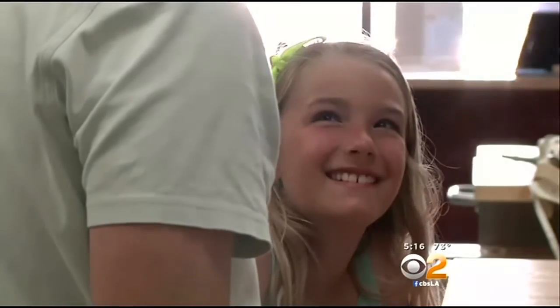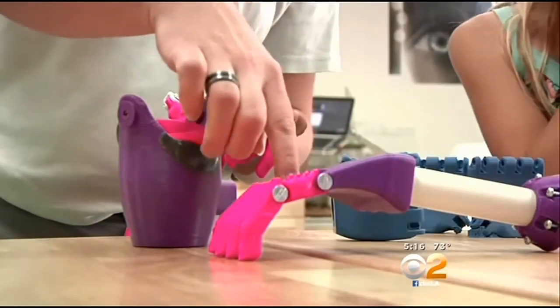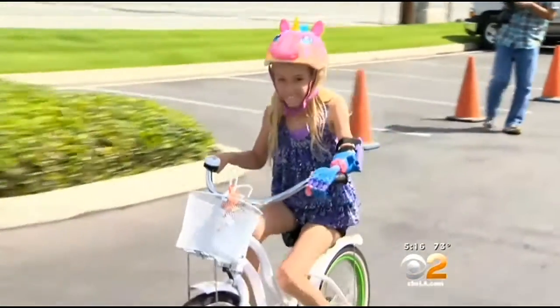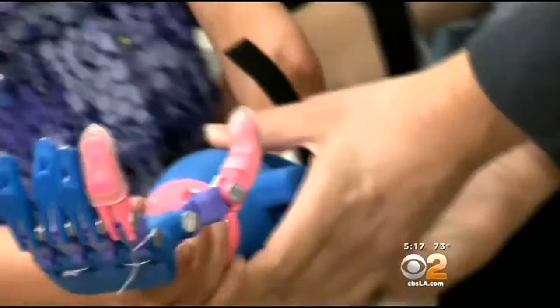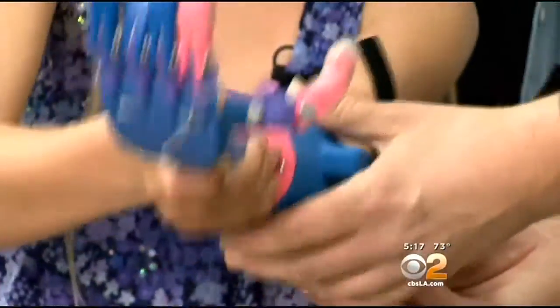That enables kids like Faith to get new prosthetics more often as they grow. Faith's next order of business after she gets off her bike: to get back to school. "I want to show my friends my hand." Reporting from Los Alamitos, Christine Lazar, CBS 2 News.